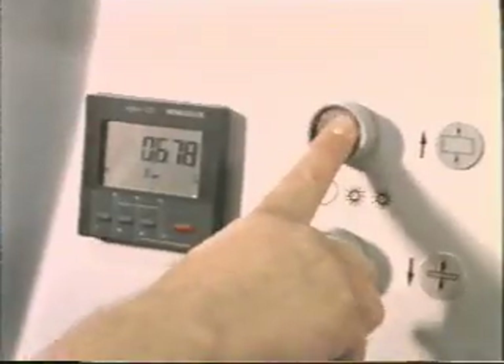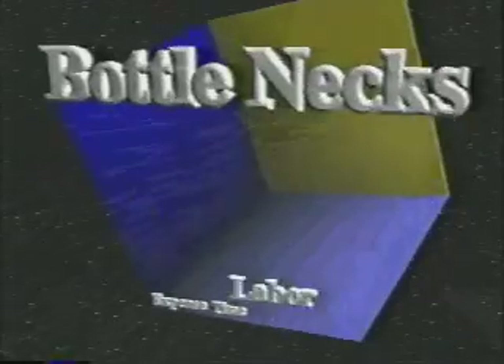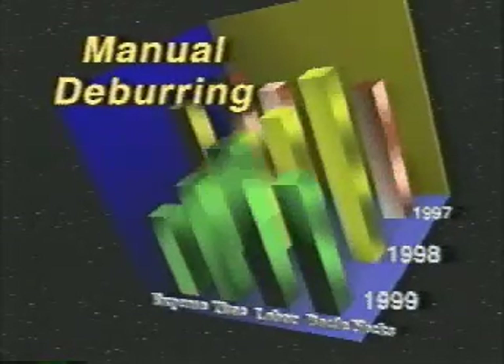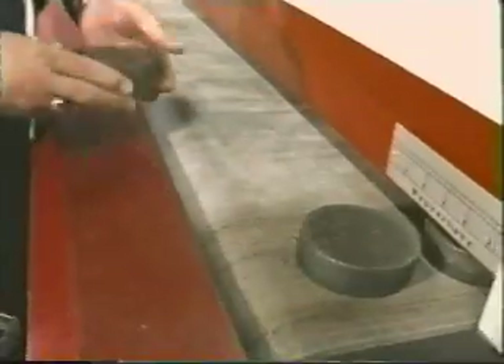It's easy to use — quick setups and changeovers are accomplished in very little time. Manual plate deburring is very time consuming. It's very labor-intensive work, which often creates a bottleneck in production. With MG's Ernst EG3M deburring machine, you can now deburr a typical part very quickly, often deburring multiple parts simultaneously.